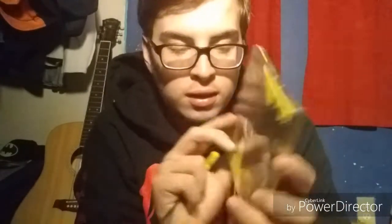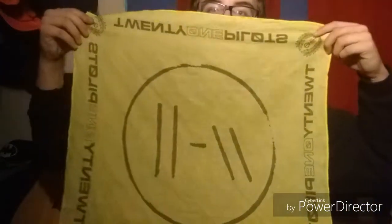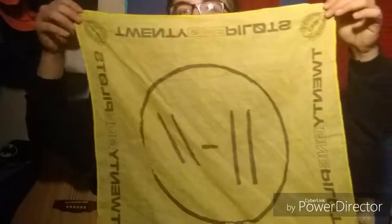You guys see it in there? Oh my god, oh my god, oh my god — it is Trench by Twenty One Pilots! And it also came with this as well. I guess it's a bandana — you can get it around your mouth like how the bandits wear it, or you can use it as a flag, and that's what I use it for. Really cool.